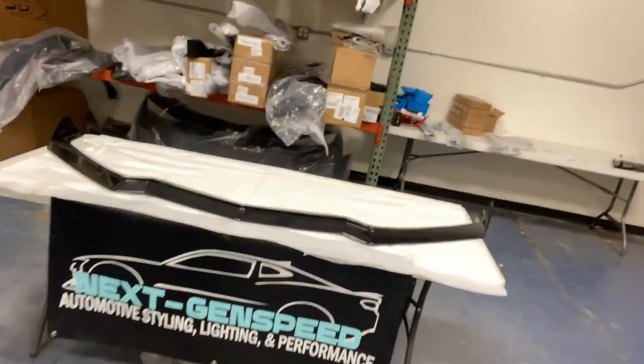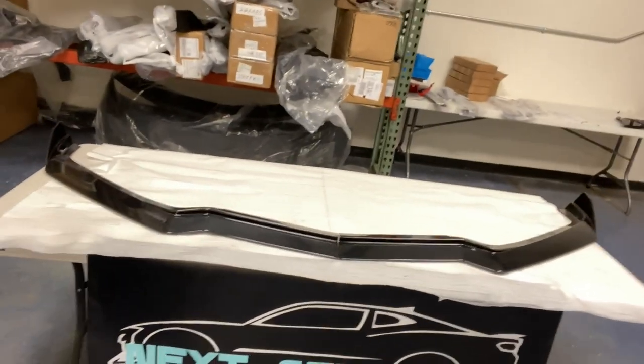What is going on YouTube, you're watching Next Gen Speed and today we have a 2020 C8 part video. We're going over a new part that we have at nextgenspeed.com which includes this carbon flash front splitter for the 2020 C8 Corvette.